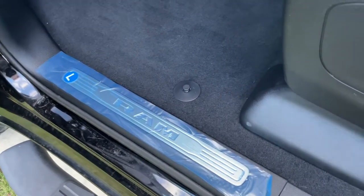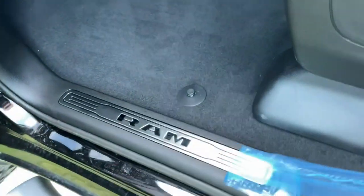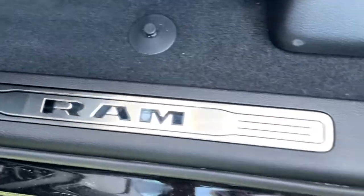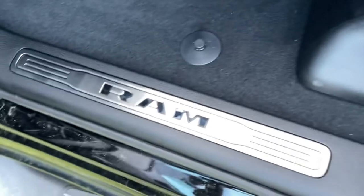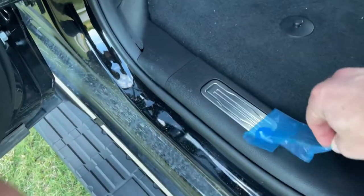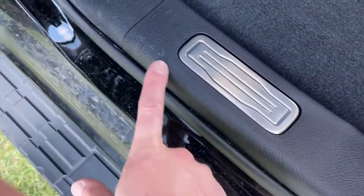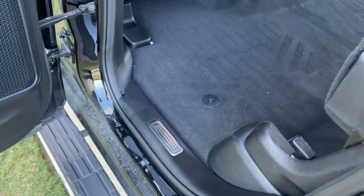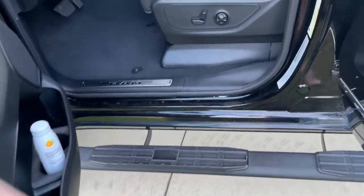The driver's side is done, so now we get the satisfaction of peeling these off. That does look good — sad it'll end up being scratched up but it looks good right now. And now for the rear — here's what that one looks like. Here's the far view of what it looks like right there.